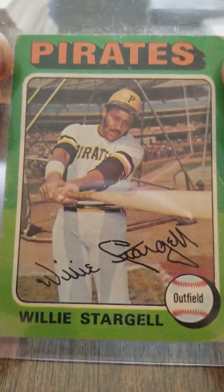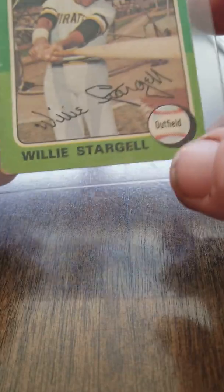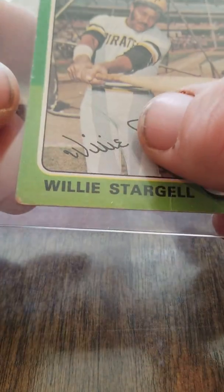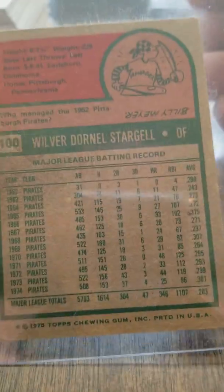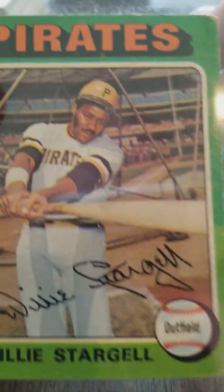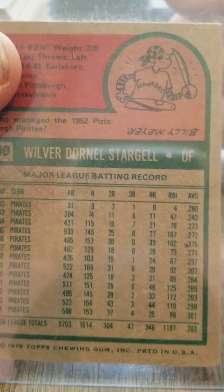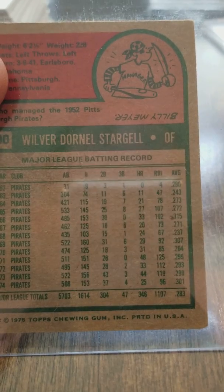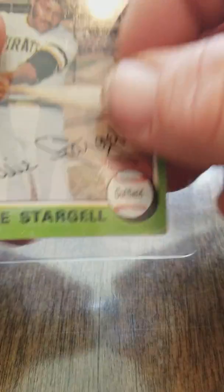The last one was Willie Stargell. The corners are really worn and there's some sort of crease going through the card — it looks almost like a surface crease on the front; I don't really see it on the back. Willie Stargell had a .283 batting average and hit 1,600 RBIs. Anyway, that's what's happening — until next time, thanks for watching.